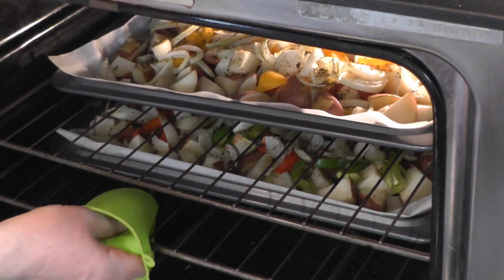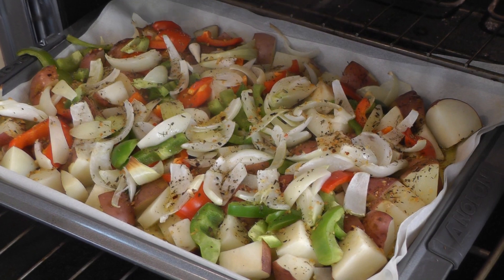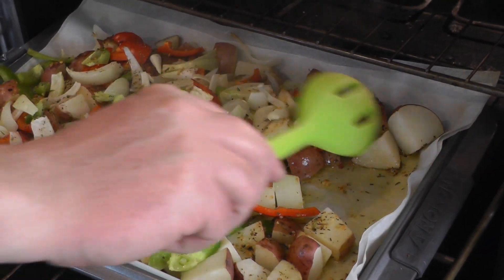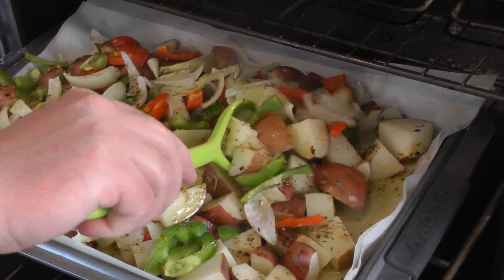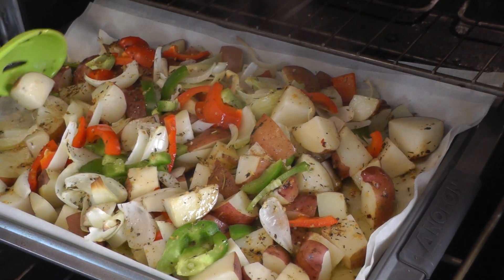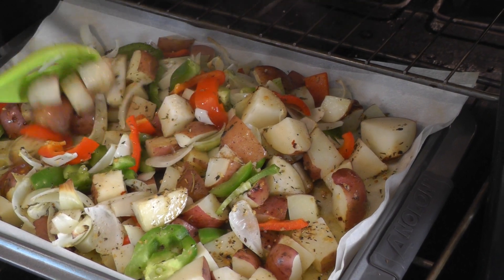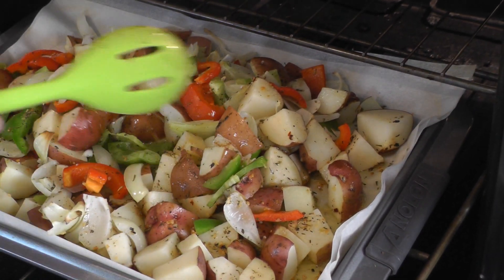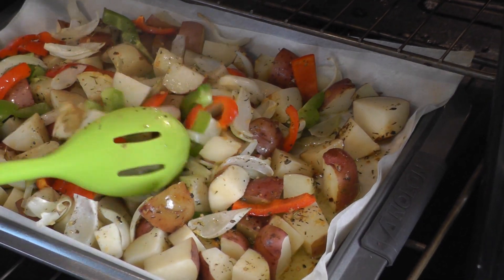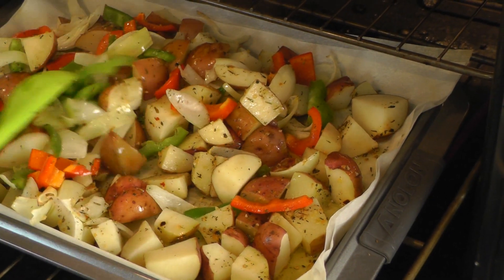They've been in for maybe 10 or 12 minutes, so we're going to go ahead and give them a little turn. You're supposed to turn these a couple of times during cooking. If you estimate 30 minutes total, flip every 10 minutes; if you think it'll take an hour, do it 20 minutes apart. That just gives everything a chance to brown evenly. As you can see, it's steaming really well — smells great. You can really smell the bell peppers and onions, but it's nowhere near being done yet.